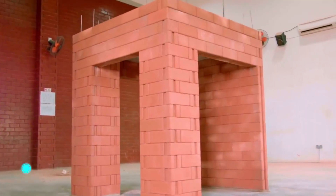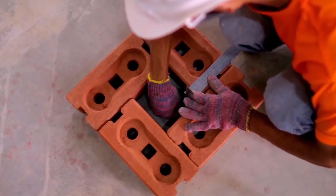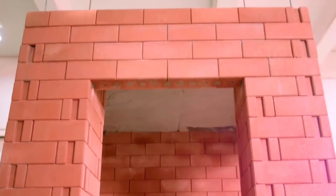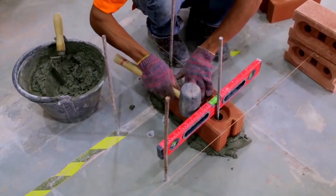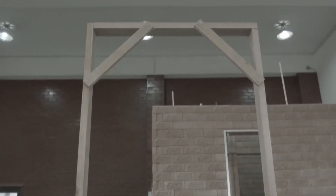LEGO bricks. LEGO bricks as we know them today appeared in 1949. Only recently, however, did construction companies decide to take advantage of their design. Today, LEGO bricks that repeat the shape of original LEGO pieces are becoming more and more popular all over the world. The difference between these and traditional bricks can be seen even with the naked eye.